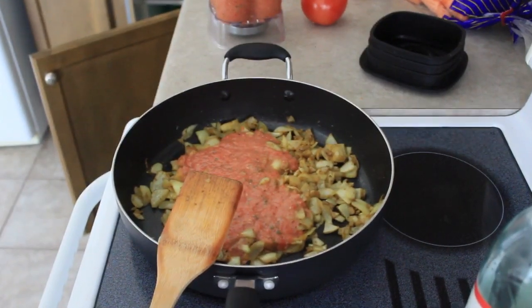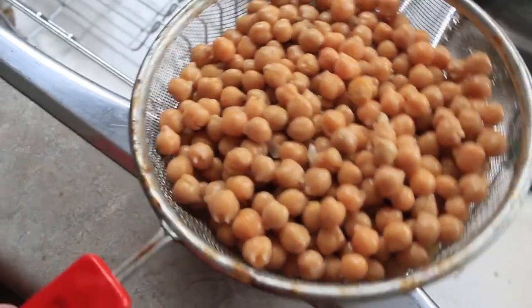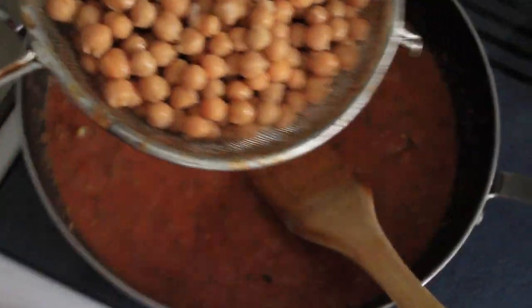So I added the oregano, some flax, threw that into the onion and garlic mix, and then I took a huge can of chickpeas and added that in as well.